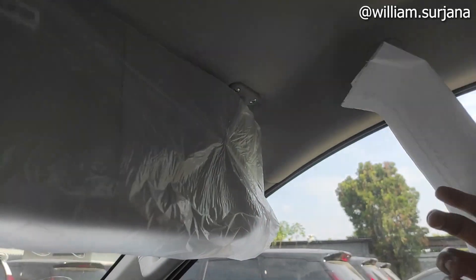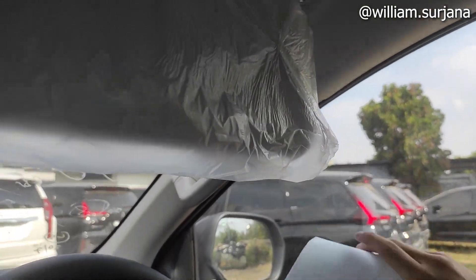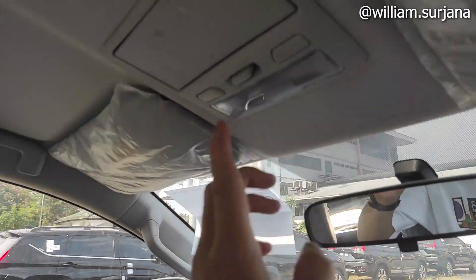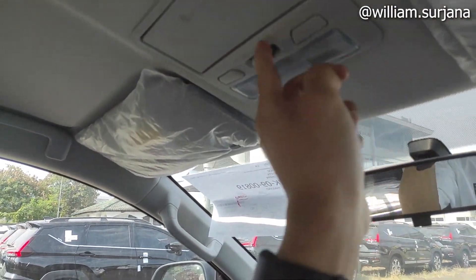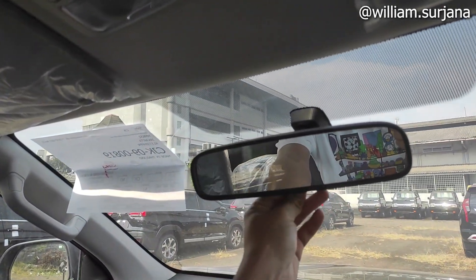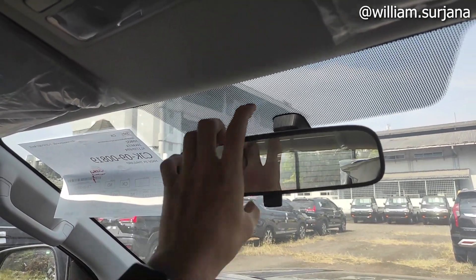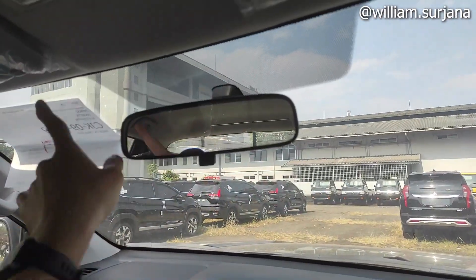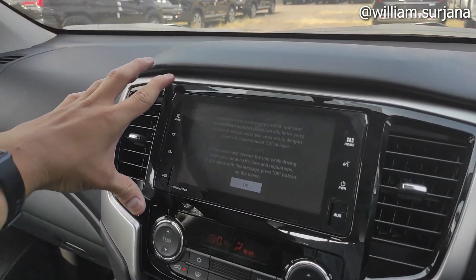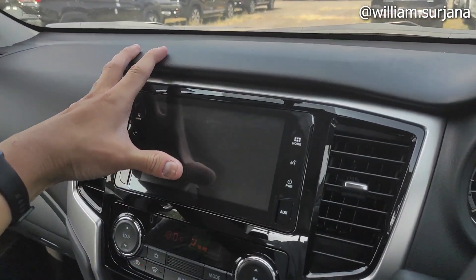Sun visor di sini ada card holder. Belum ada vanity mirror ya di visor ini. Ini ada lampu kabin kiri kanan. Spion dalam-nya day-night view. Belum auto dimmer kayak di ultimate. Ini tidak ada sensor auto wiper ya, sama auto headlamp. Tapi ini tetap sama kayak di tipe ultimate nih.